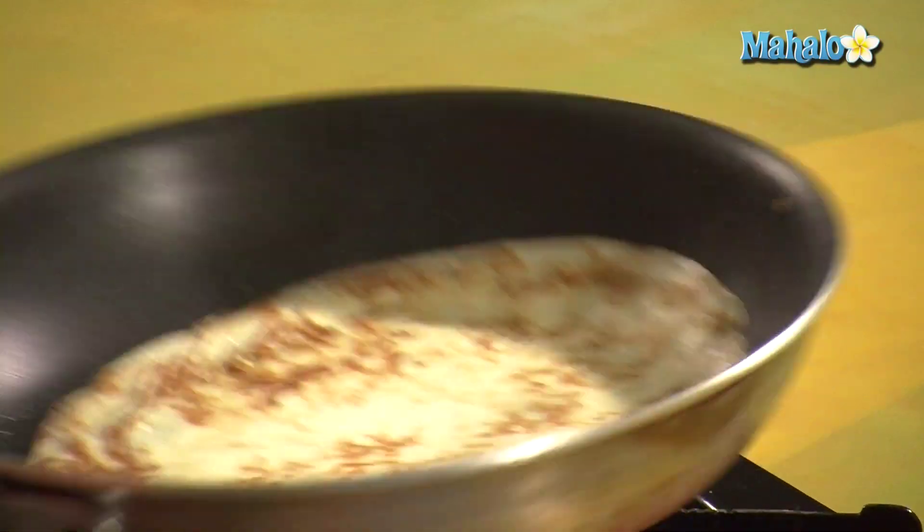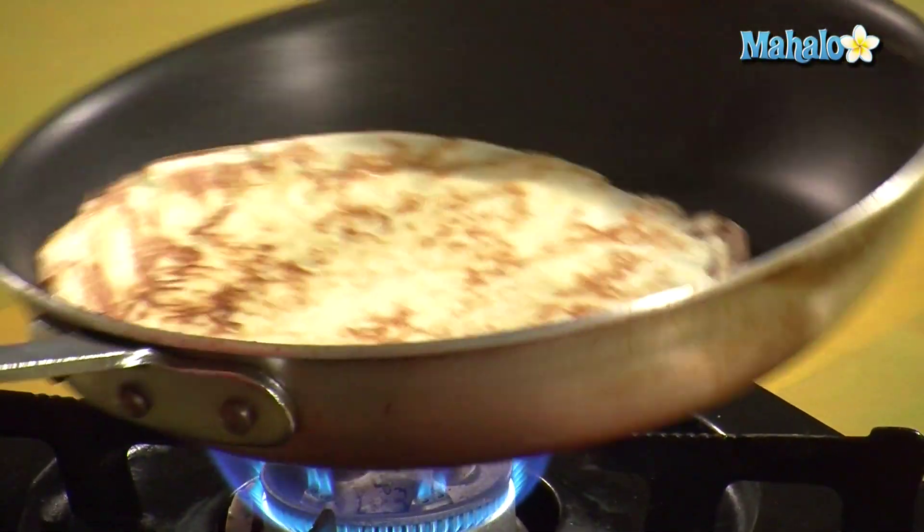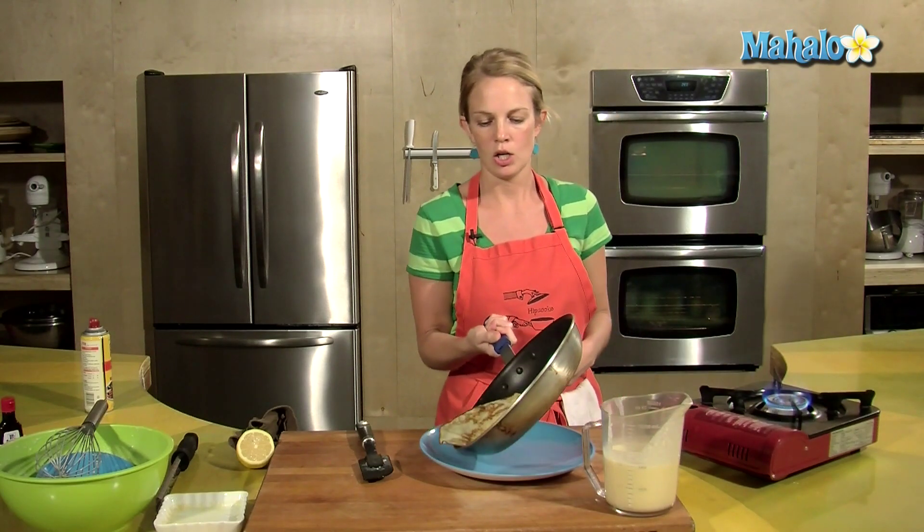Give your pan a shake — if the crepe's moving around, that's a good sign that you're ready to go. And onto the plate.